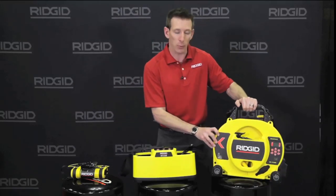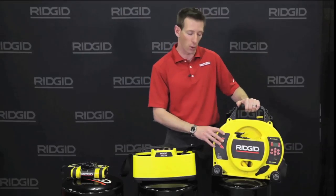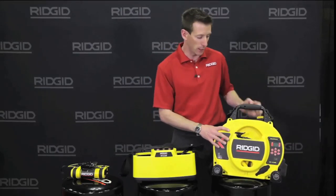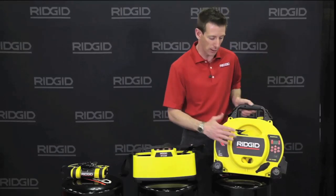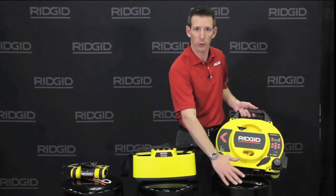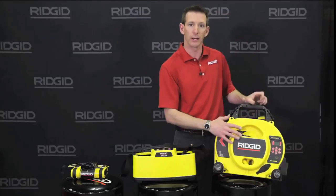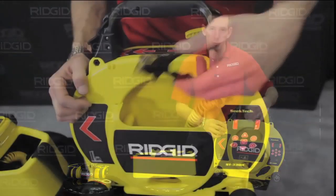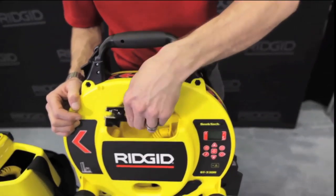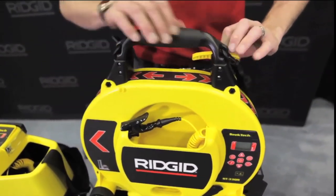The 33Q is a specialized locator designed predominantly for induction. The shape of it is actually one large antenna that sends a large amount of frequency out of the bottom and will adhere to most underground utilities that are metallic. You still have the option of your leads for direct connection and an included ground spike.